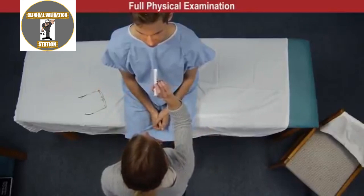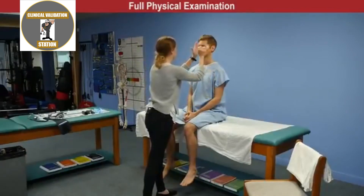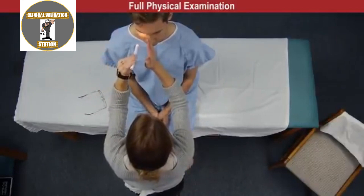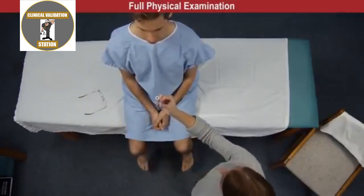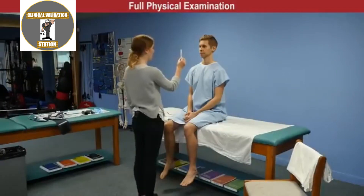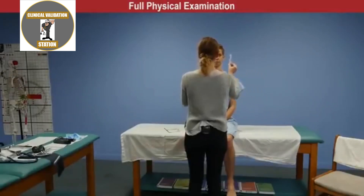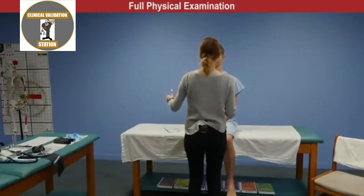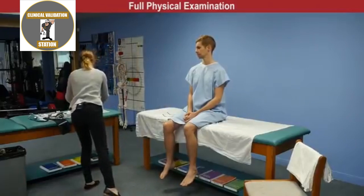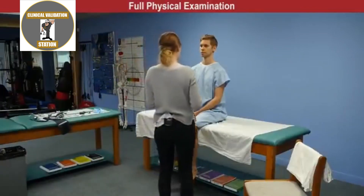No opacities or crescentic shadows noted, and corneal reflection is symmetrical bilaterally. Testing pupillary response with a pen light — pupils are equal, round, and reactive to light; accommodation is intact (PERLA). Extraocular movements are tested by following the pen light without moving the head. Cranial nerves three, four, and six are intact bilaterally; no nystagmus noted and convergence also intact bilaterally.